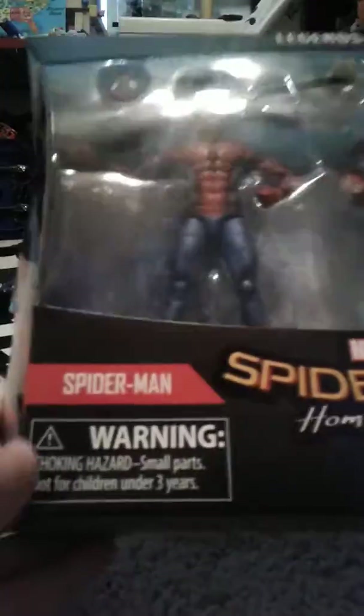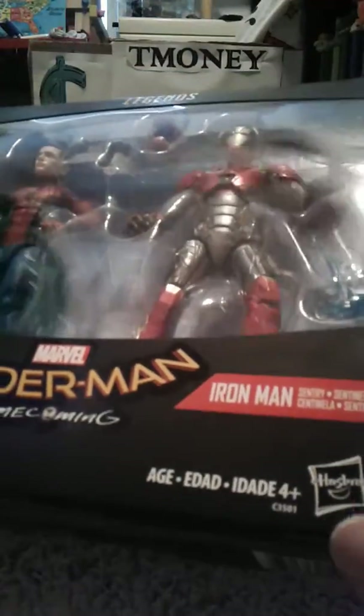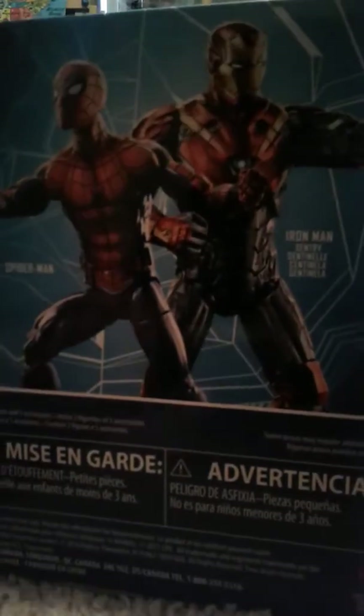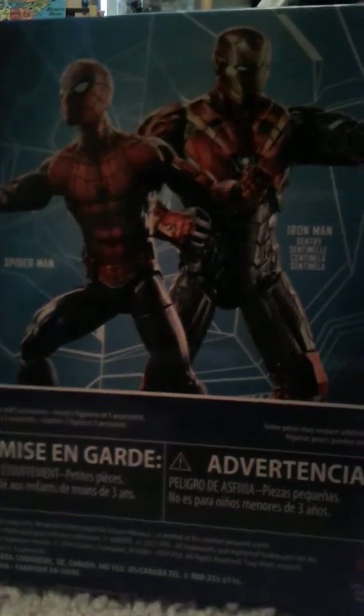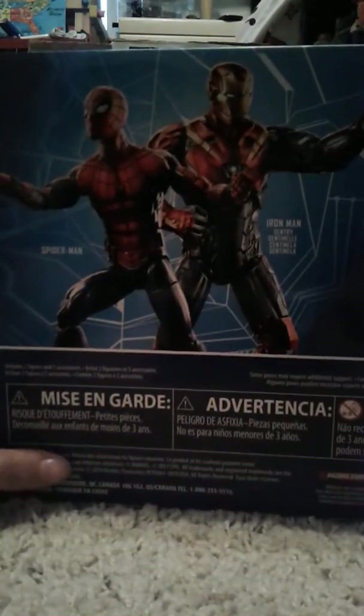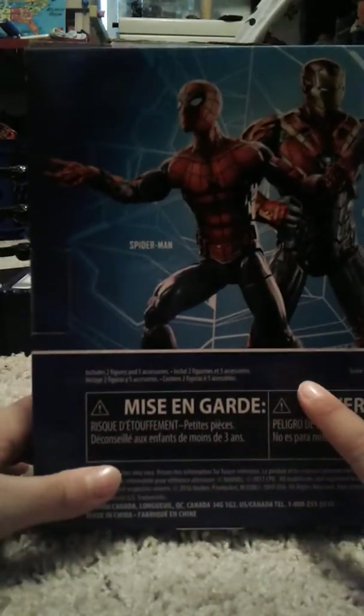Here it says Spider-Man Homecoming at the bottom. It has Spider-Man warning stuff, Iron Man age stuff. It says Legend Series right there, and you got the Spider-Man and Iron Man figure. These are my first MCU Spider-Man and Iron Man figures in my collection.